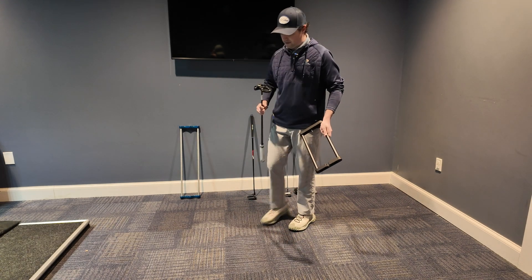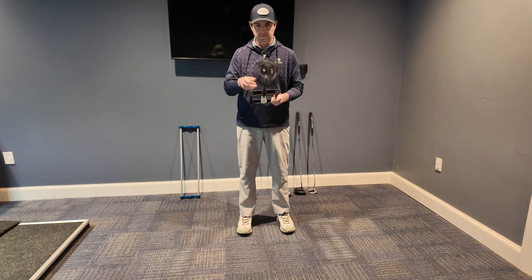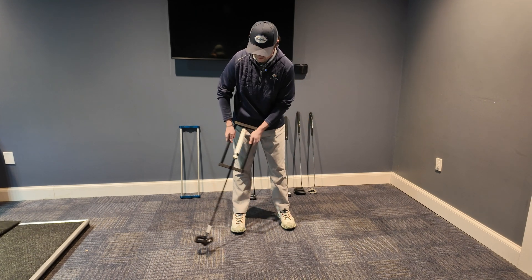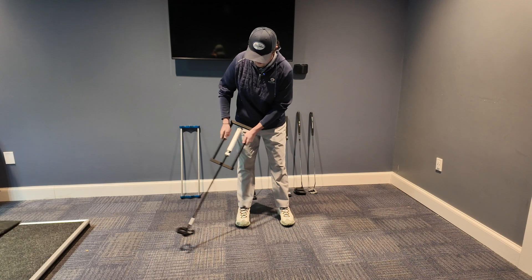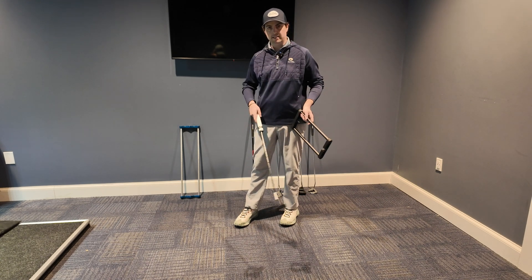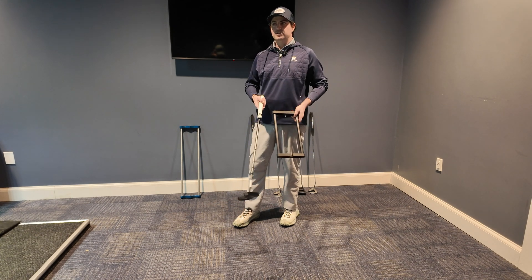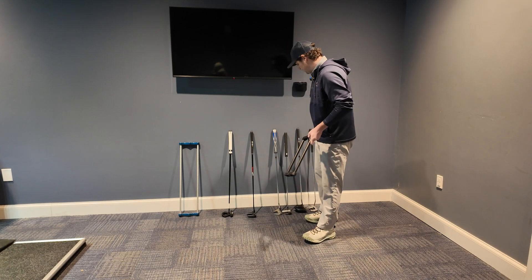If we grab the LAB DF3 and put it in the tool — it spins freely, set it down at address, square it up, and as we begin to swing it is remaining still, though it has opened up just a little bit and seems to want to stay there. Now, put this in the original revealer and it's going to remain perfectly square — that's obvious, they've designed these putters around that tool. I'm not saying one tool is better; I'm showing that with all the torque-free putter options, there are going to be different ways to showcase what torque-free means.